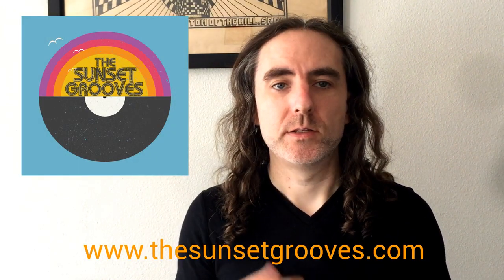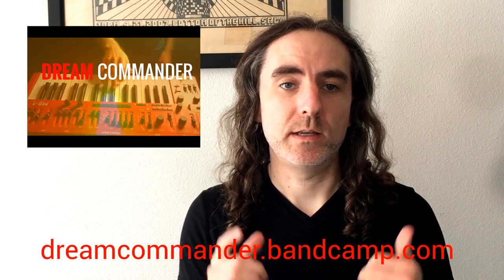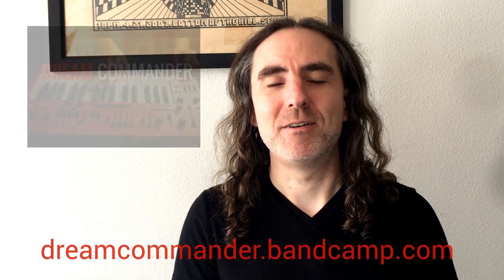That wraps up the very end of this epic saga. I want to thank all my Kross homies for liking and supporting me, and everyone who joined me on this combi quest — it meant a lot. I hope everyone learned at least one new thing. Feel free to leave a comment if you have any questions. You can also hit me up on Facebook, Instagram, and Twitter at Eric Jung Music. I've got a yacht rock cover band called The Sunset Grooves and a solo synth project called Dream Commander — check it out at dreamcommander.bandcamp.com. Until next video, keep on synthing and keep on Krossing!